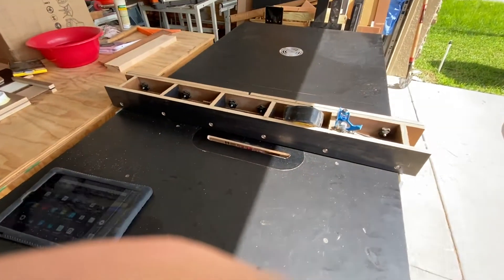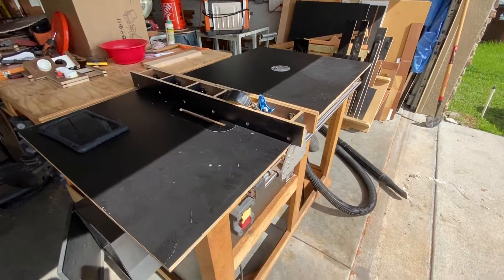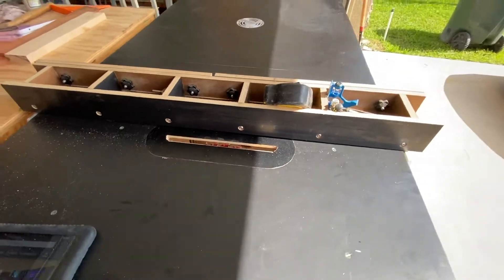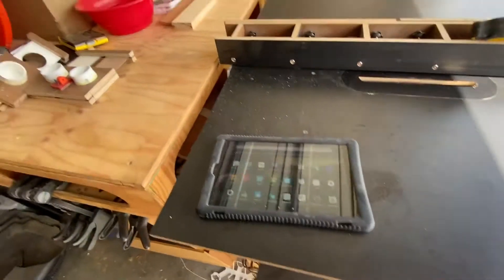I'll show a project I've been working on — my CNC table saw. I took it from a rigid jobsite saw, stripped everything out, made everything controlled by stepper motors, and I made an app for it.